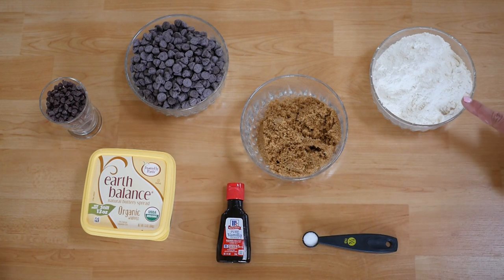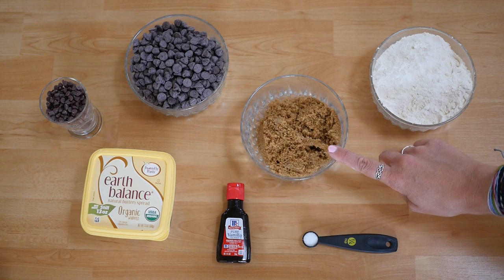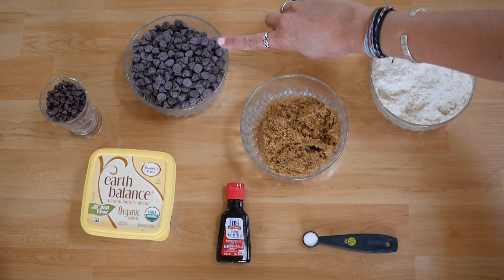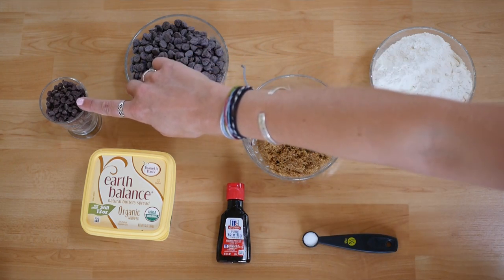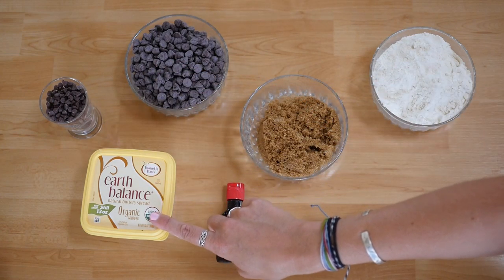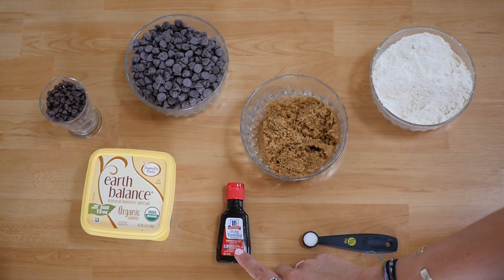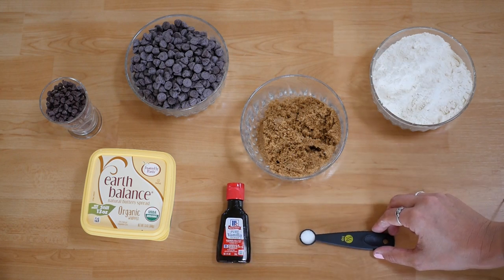What you're going to need is 1 1/4 cups of flour, 3 1/4 cups packed light brown sugar, 12 ounces or one standard bag of semi-sweet vegan chocolate chips, 1 1/3 cup vegan semi-sweet mini chocolate chips, 1 1/2 cup vegan butter — I used Earth Balance — 1 tablespoon of pure vanilla extract, 1 1/4 teaspoon salt, and 2 tablespoons of water.